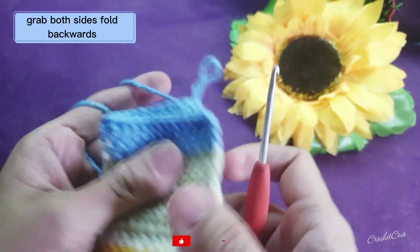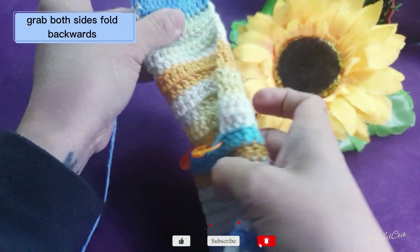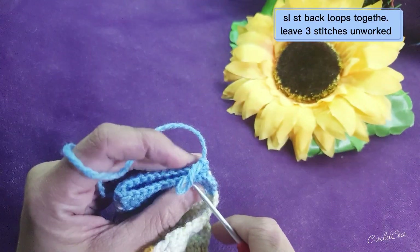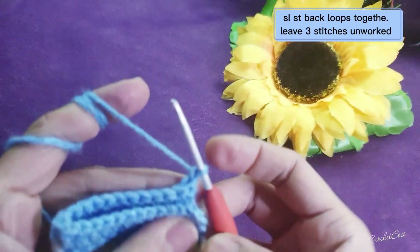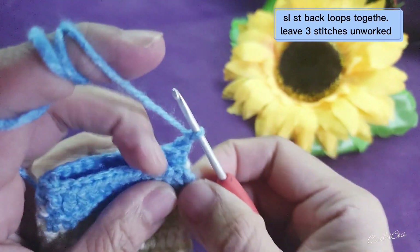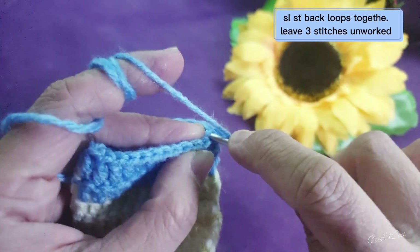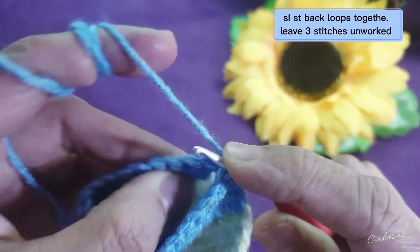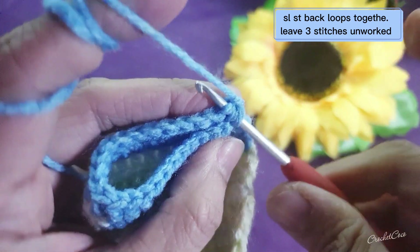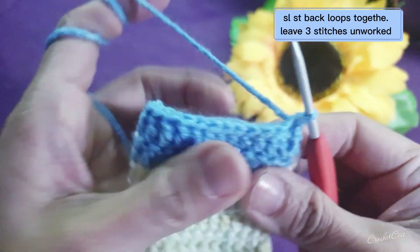You're going to do back loops slip stitch — yes, this is how it looks like. Just do back loops slip stitch to join, so these sides will be closed. This will be the heel. Then you're going to work on the back loops, slip stitch, and leave three stitches unworked.